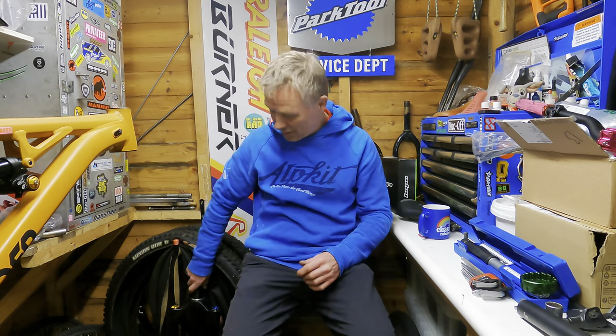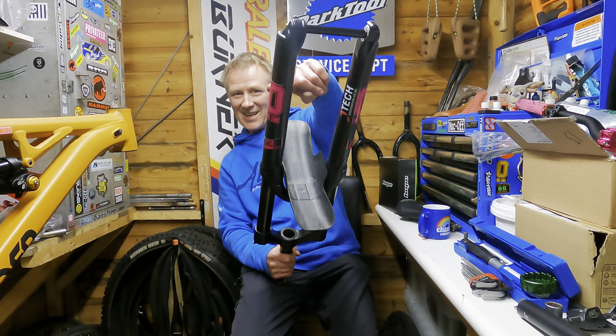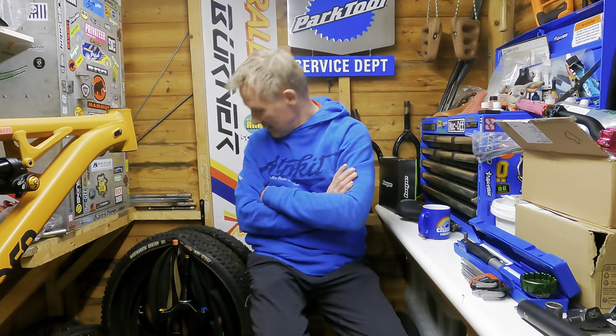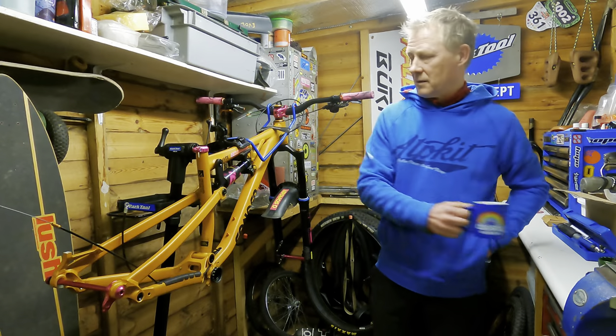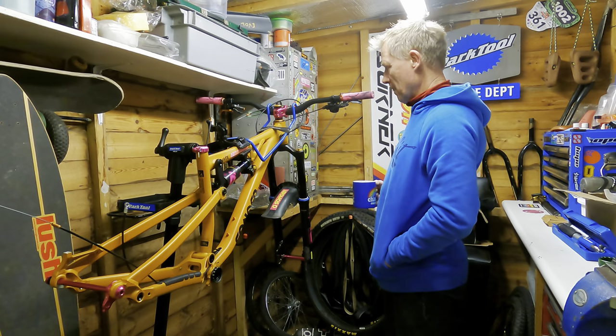What else is in the car? The Ohlins 4 - that's going on. Custom decals, obviously. And a load of other bits - I'll show you as we go along. First job is to put some internal cable routing in. I'll do that and then come back to you.